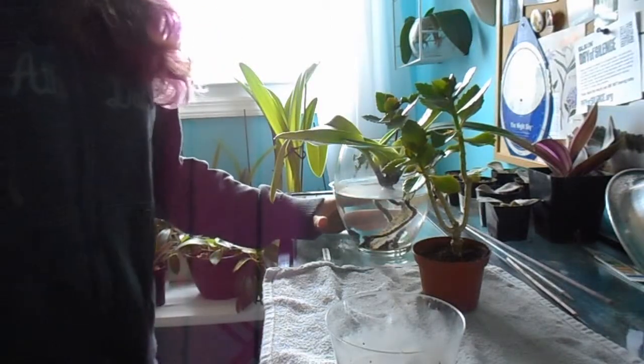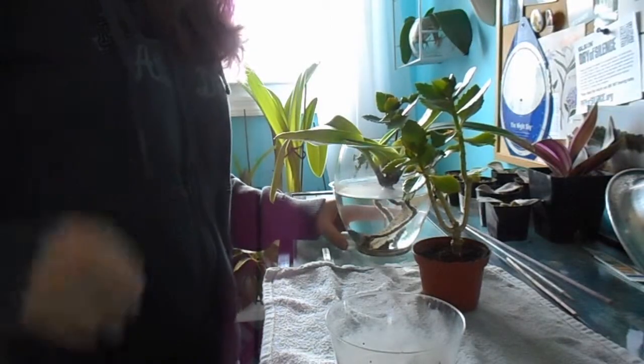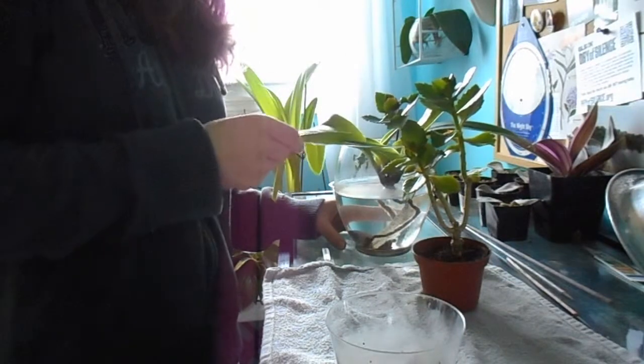Hello everyone! Today I'm going to be showing you how I treat Mealybug on a succulent and an orchid.